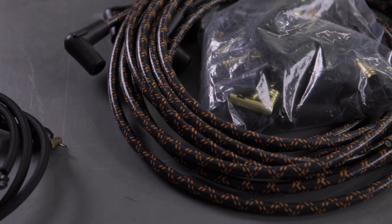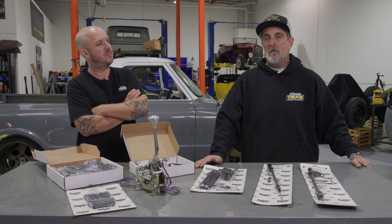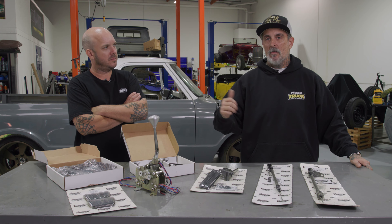Now Rob, if I want to see more of these tech videos, where do I go? ClassicTruckPerformance.com, where you can see reviews on all these products, plus the installs, and a whole lot more.